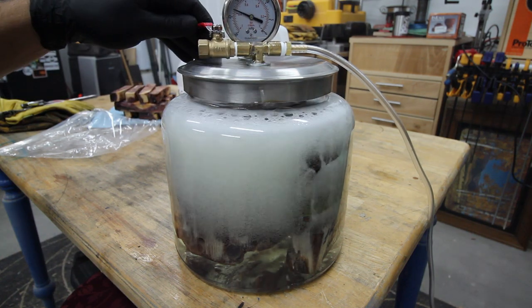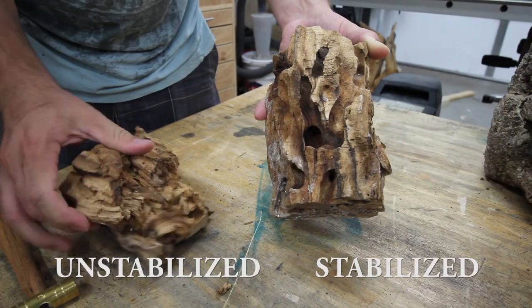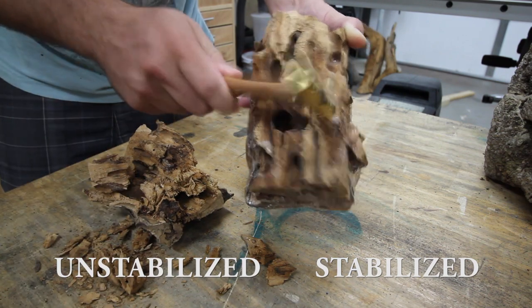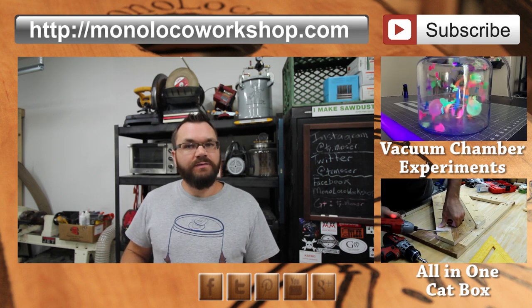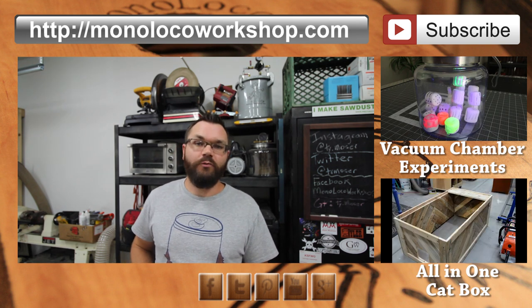If you would like more information about this project, I have a detailed article on my website that includes a complete shopping list — I will have a link in the description below. If you want to learn more about stabilizing wood in a vacuum chamber, one of my upcoming videos will be the hows and whys of stabilizing wood. After that, you can expect some videos on how to build a pressure pot and casting wood in resin.